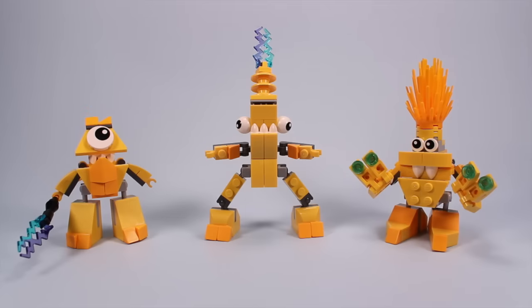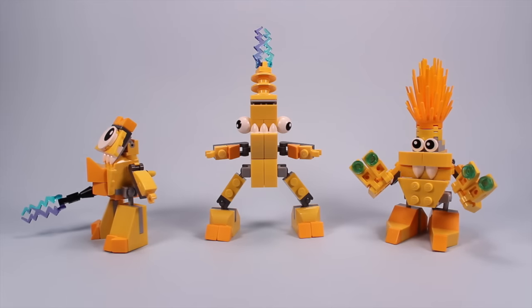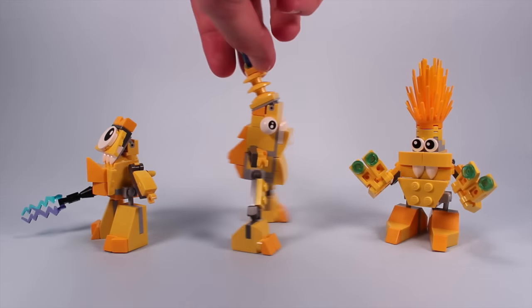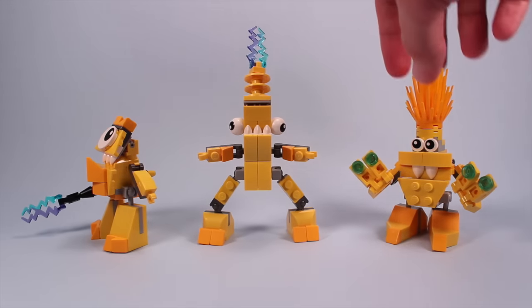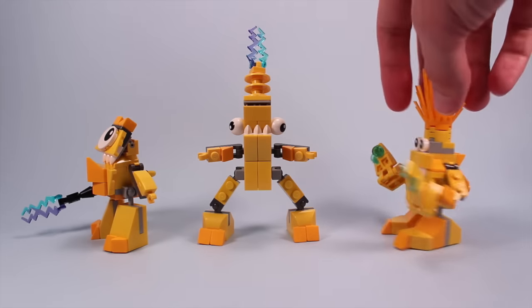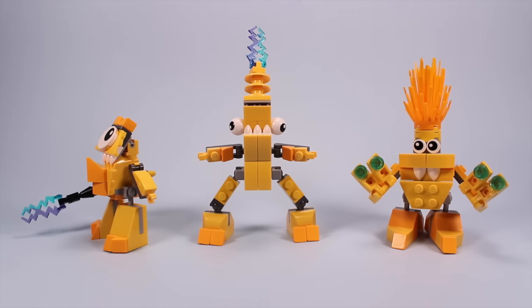I am overall very impressed with my first go-around with the Mixels. A pretty fun, cool little LEGO toy that has hooked me again into buying probably more mini sets. I like these guys a lot. They're simple, really easy to build, very cute, very funny-looking. And I think you can have many, many hours of play and do lots of funny things, especially with their little eyeballs.